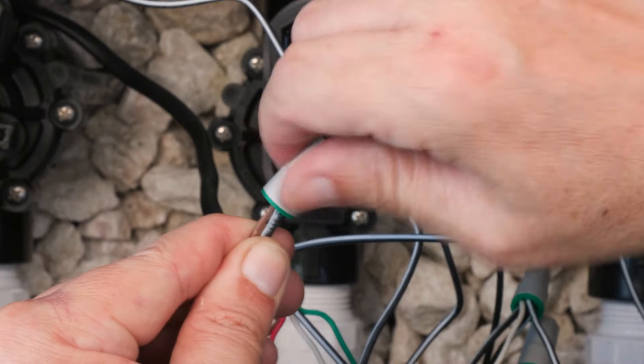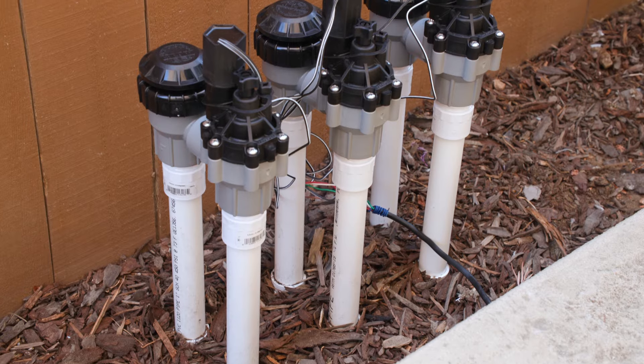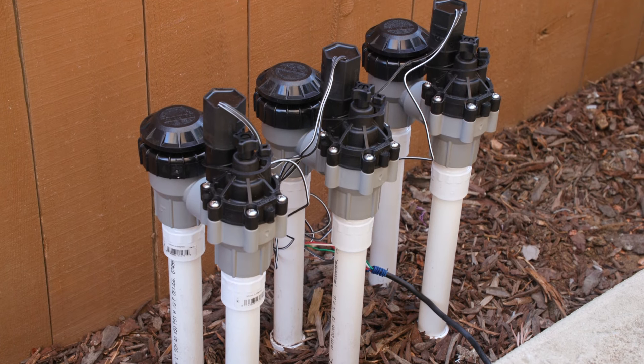Each solenoid should be connected to a different color wire. Your Rainbird anti-siphon valve is now ready to use.